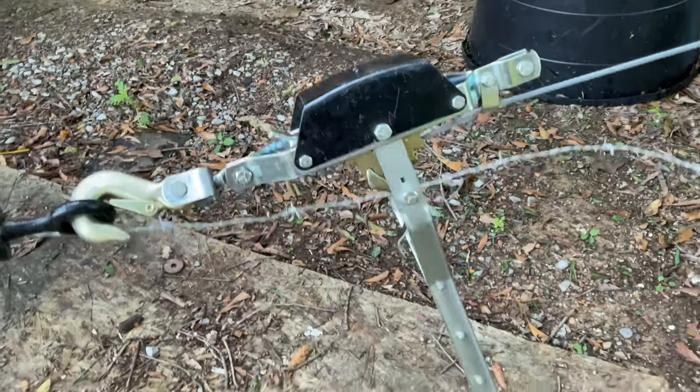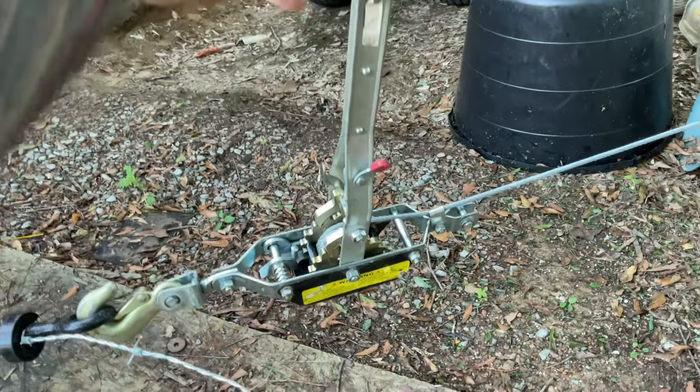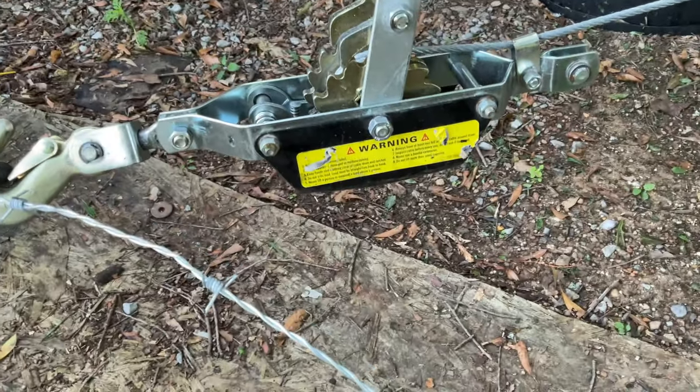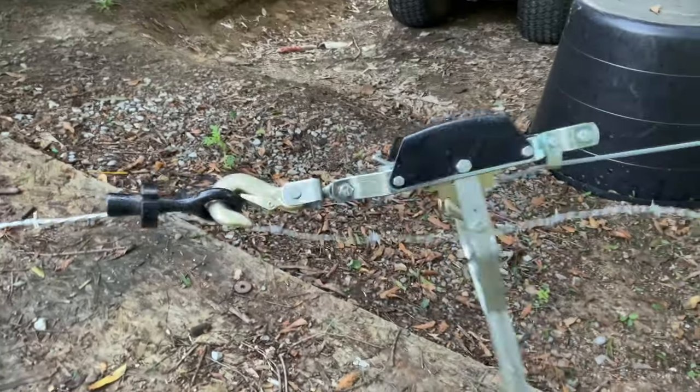This is a smaller come along — nothing crazy. Like I said, you don't need to pull the wire that much. I think it's about a one-and-a-half to two ton.